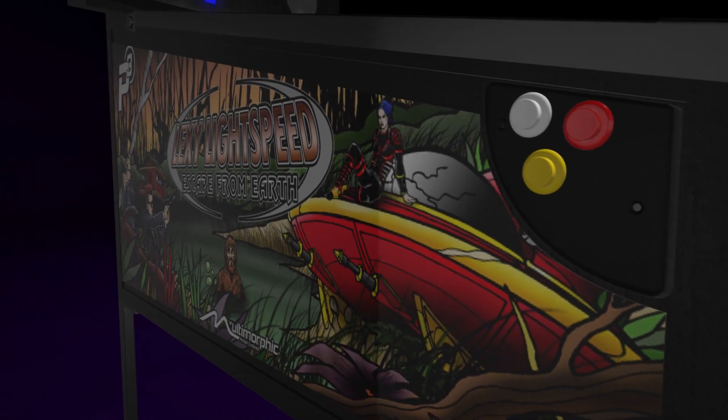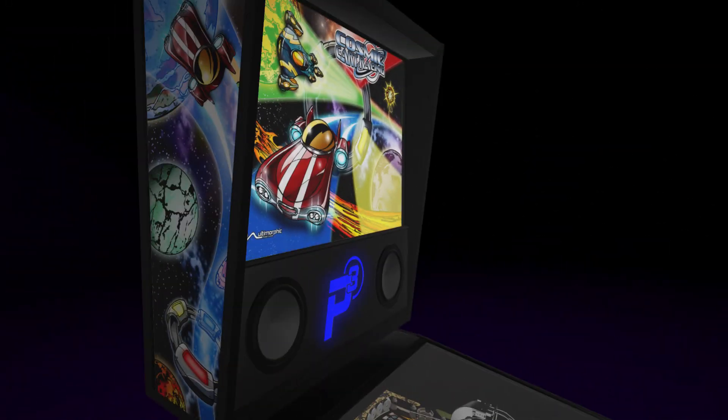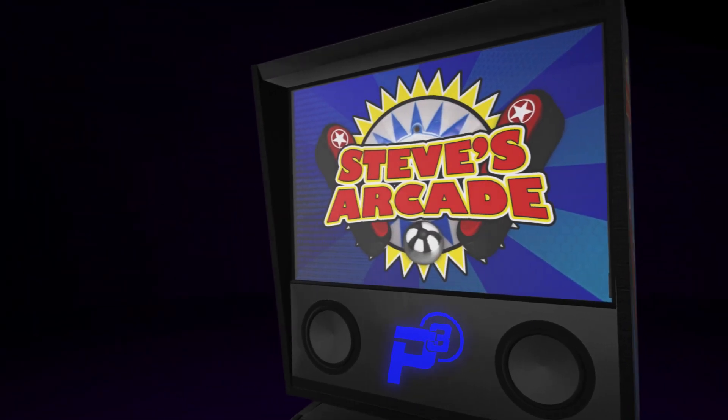With our magnetic artwork system, you can swap in game-specific artwork packages, promote your business brand, or personalize your machine for the ultimate game room centerpiece.